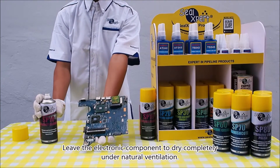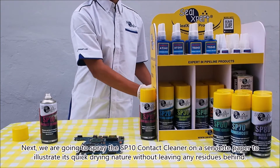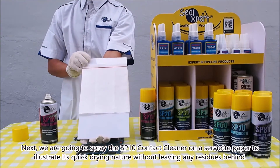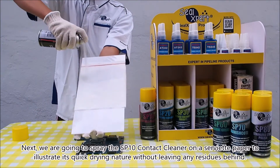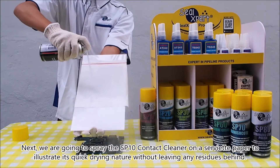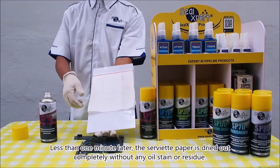Leave the electronic component to dry completely under natural ventilation. Next, we are going to spray the SP 10 contact cleaner on a serviette paper to illustrate its quick drying nature without leaving any residues behind. Less than one minute later,